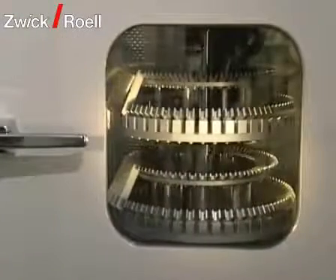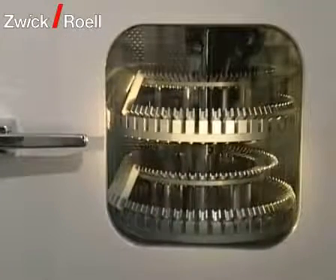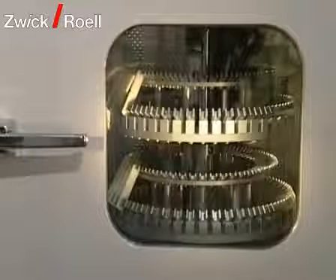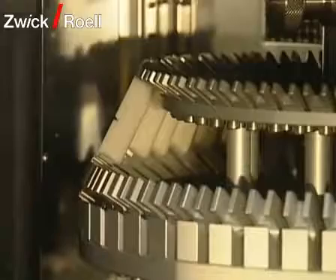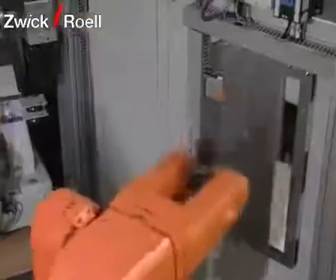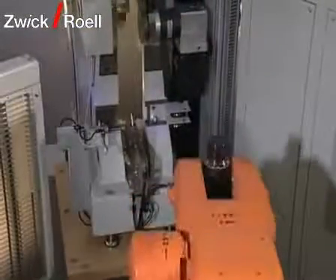Specimens can be cooled down to minus 60 degrees Celsius with the integrated temperature chamber. Because of the quick transportation of the specimens with the polar robot, the specimens are tested according to the standards within a maximum of five seconds after removing them from the chamber.